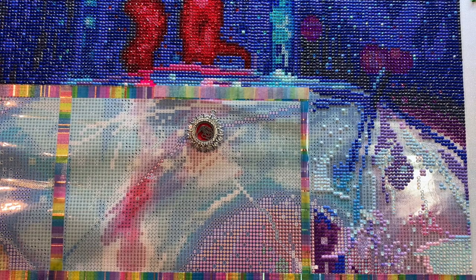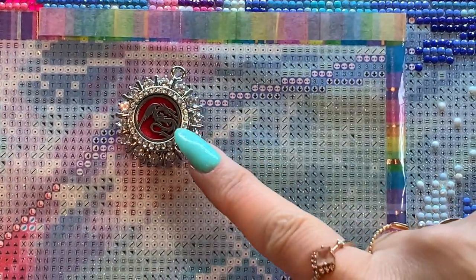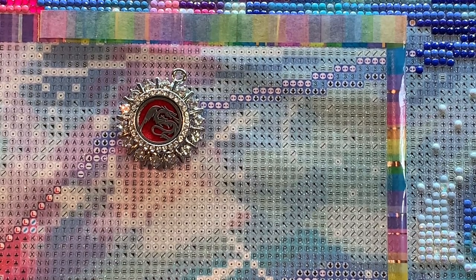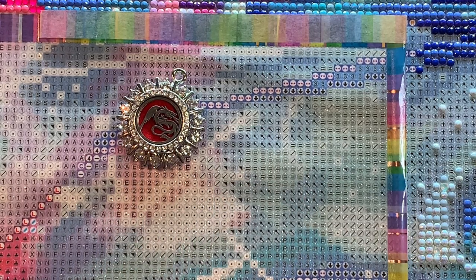If you want to enter the giveaway, put the word dragon in your comment. There's the dragon — you can see the little dragon on the cover minder. In the comments, put the word dragon, but use it in a sentence. Don't just put the word dragon or it won't count. Say something like, 'I love your dragon cover minder,' or 'A dragon is my favorite animal,' or 'I liked Game of Thrones because it had a dragon in it.' Don't put an S on it — put dragon, not dragons — because I'm not sure if it has an S the random drawing will count it.